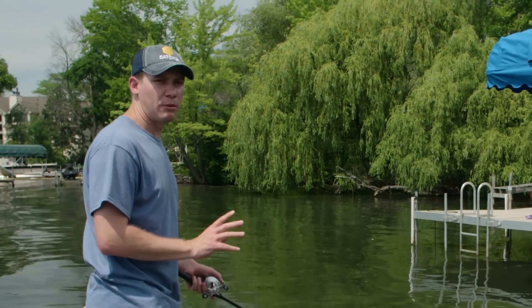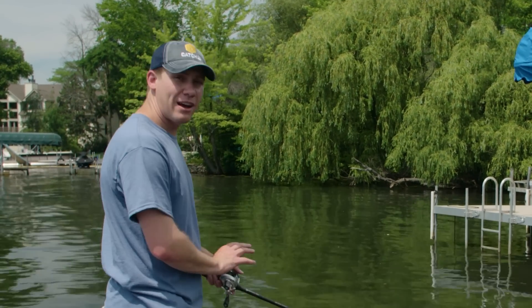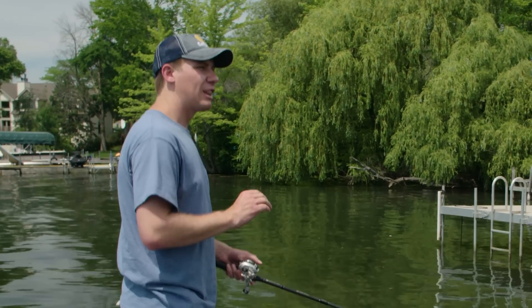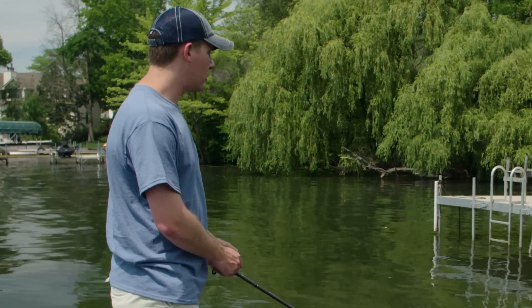I'm fishing this River to Sea Bubble Popper on a medium action rod with 30 pound braid. You can also use monofilament, but I like to use the braid because it gives me a little bit better castability and more sensitivity, and better hookups.